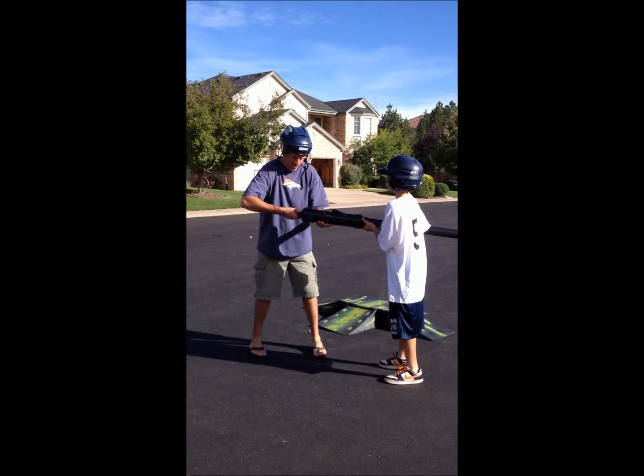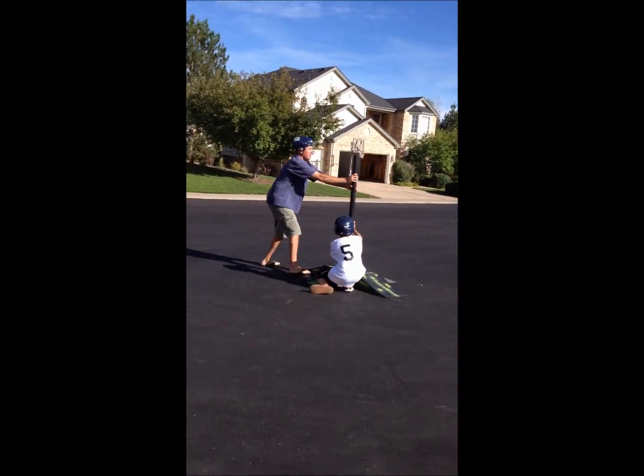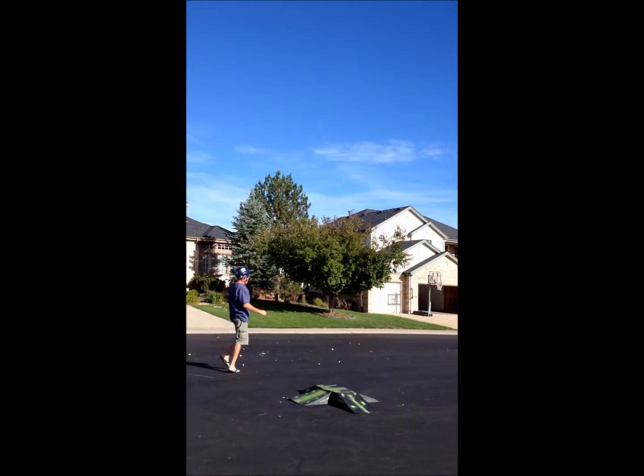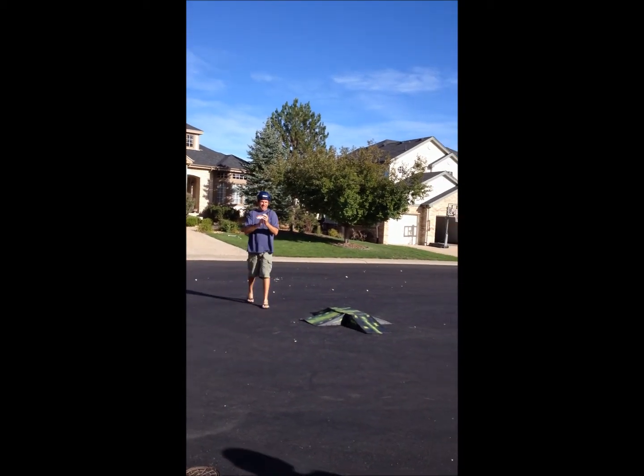Oh my gosh. That's a lot. Shoot it straight up. Three, two, one. Oh! Here it comes. Here it comes. Don't catch that. That's the power of the Potato Launcher.